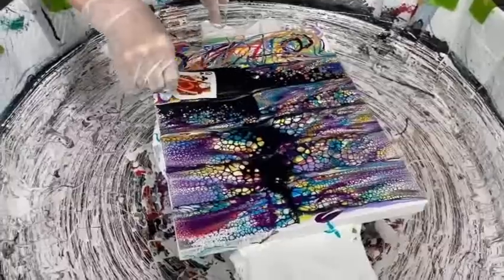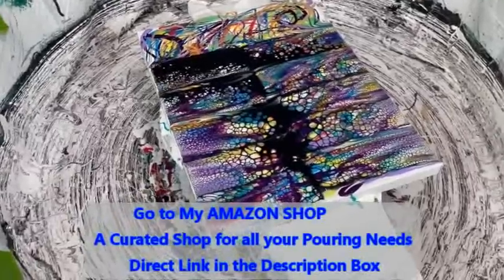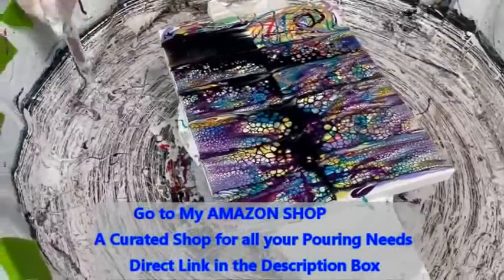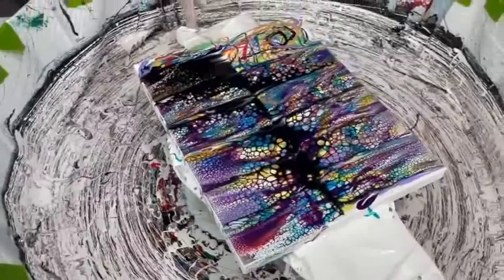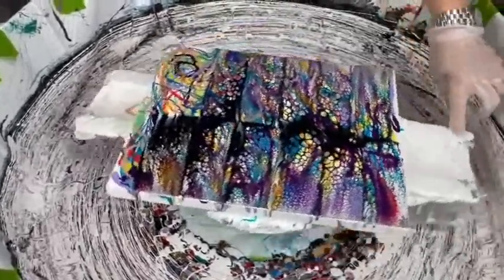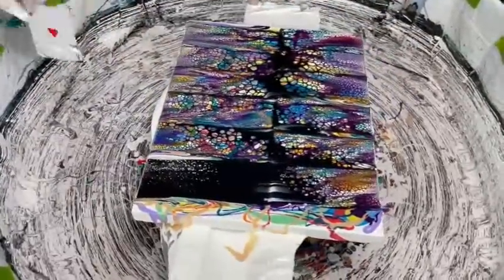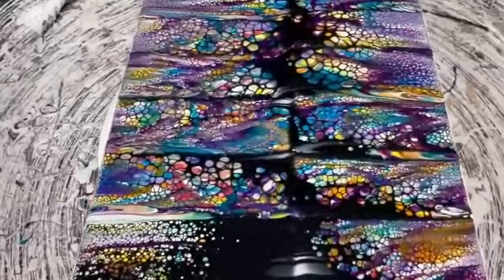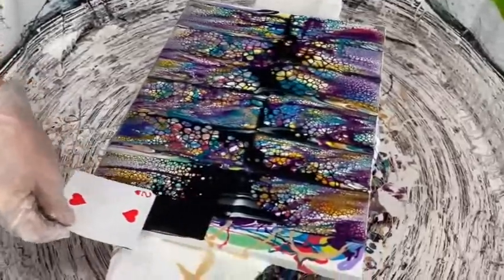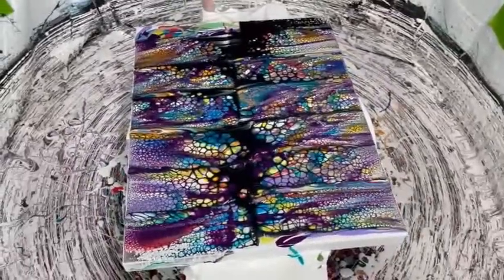Don't forget Kathy also has an Amazon shop curated with many of the supplies and products she uses. It doesn't cost you any more to make a purchase through Kathy's Amazon shop, but it does help her channel, so she'd appreciate it if you'd take a look. There's a direct link in the description box. I'm leaving some open spaces — I call them rivers — I will show you how I cover them up; I'm not a fan of leaving them.